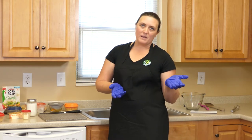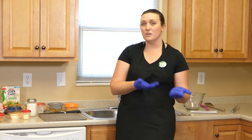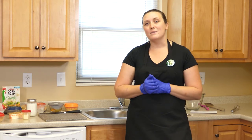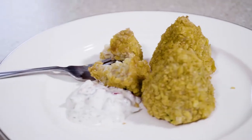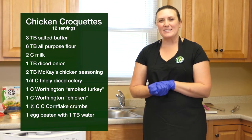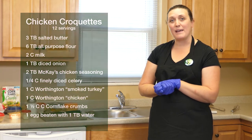It being alumni weekend and not being able to bring you guys to campus, we thought we'd bring a little bit of campus to you. We're going to be demonstrating today how to make our world-famous alumni chicken croquettes — those little Christmas tree-shaped turkey bites of yumminess that we serve for the fancy alumni banquet. If you want to follow along, I'll show you how to do it and you can make them at home.